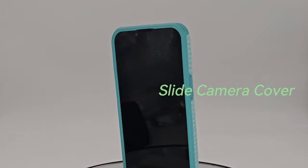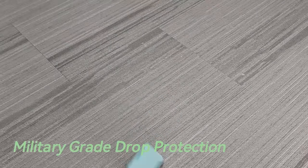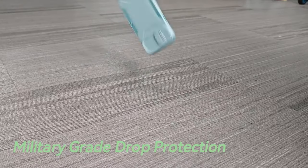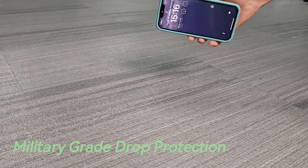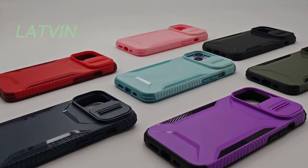Another impressive feature is the unique slide camera cover, designed to protect the lens from scratches while maintaining your privacy. This thoughtful addition ensures your camera stays safe without compromising usability.